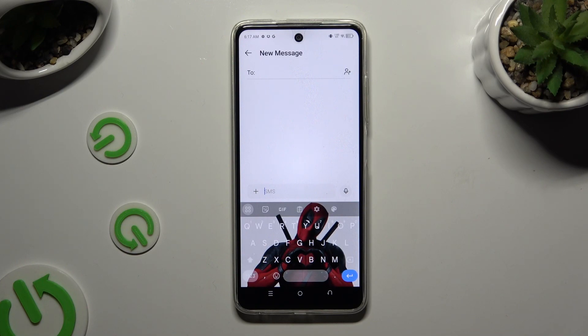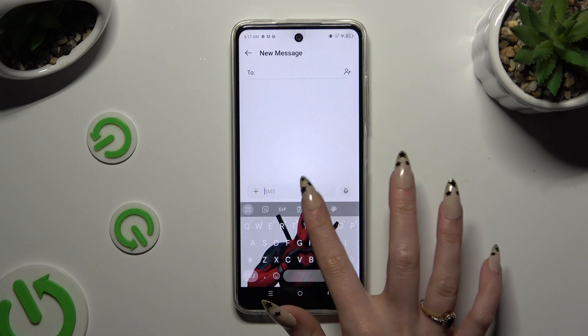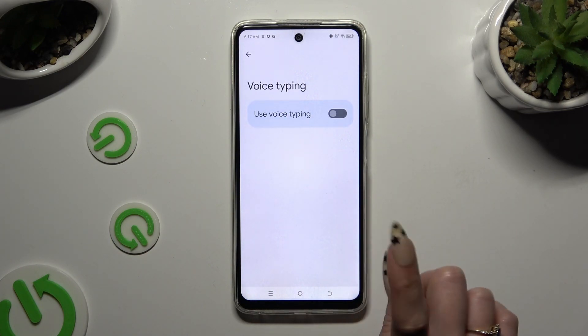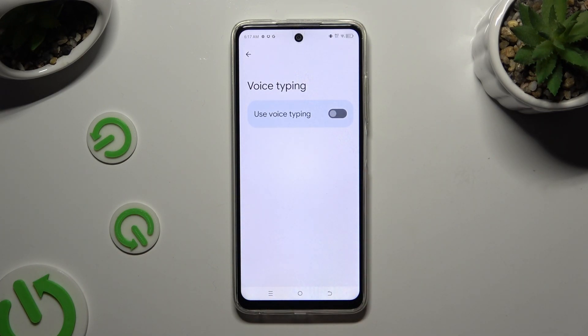If you can't see it, select the gear icon. Hit voice typing in keyboard settings and tap on the gray switch next to 'Use voice typing' to activate it.